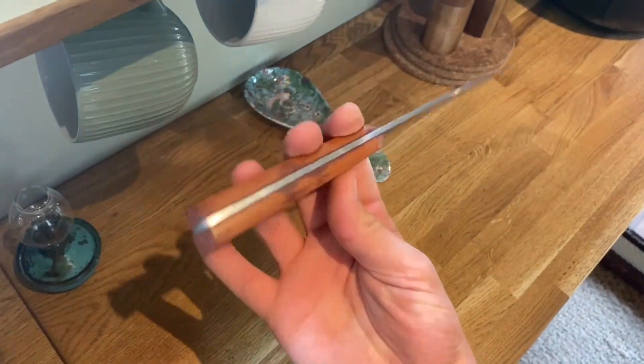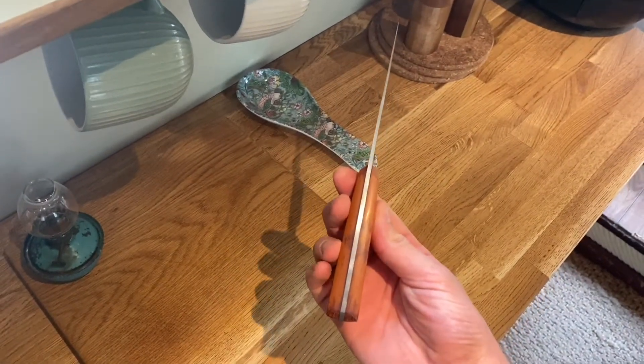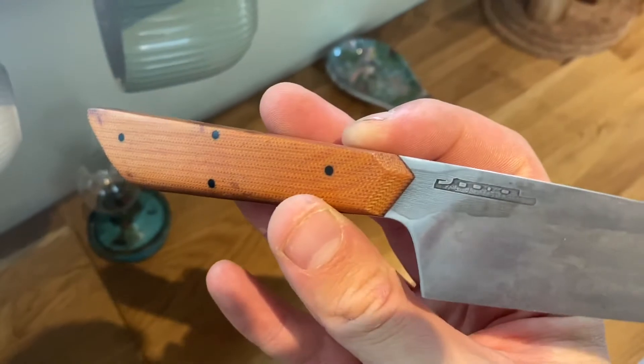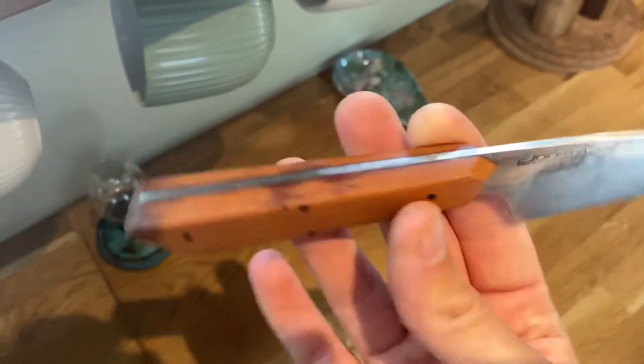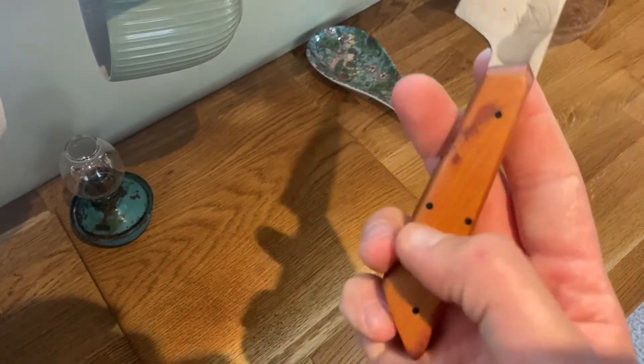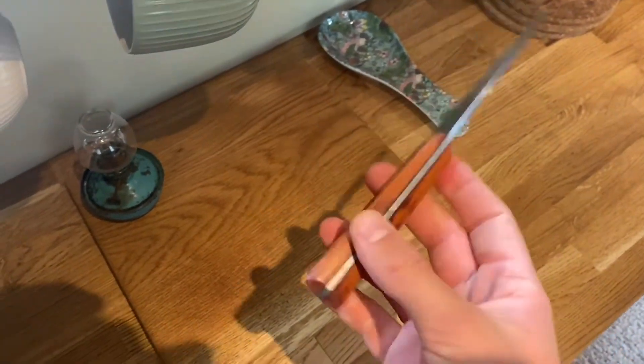There's my Dunn at Bladeworks knife - not Dunbladesworks - my little narrowboat on it. 100 year old micarta with carbon pins. Lovely.